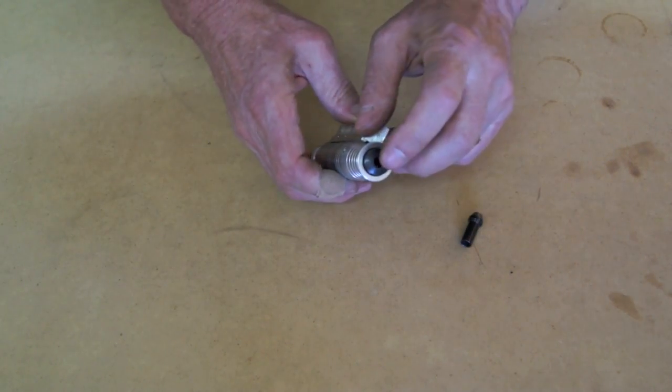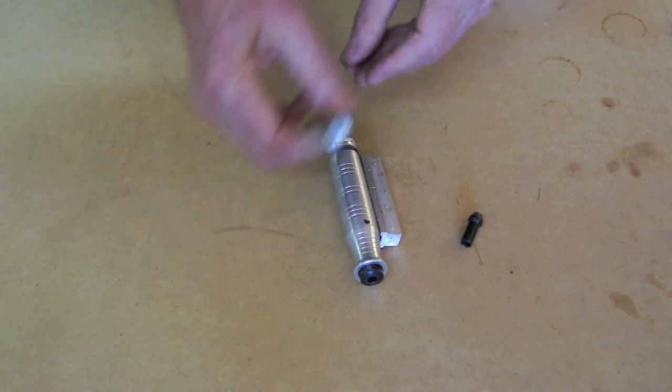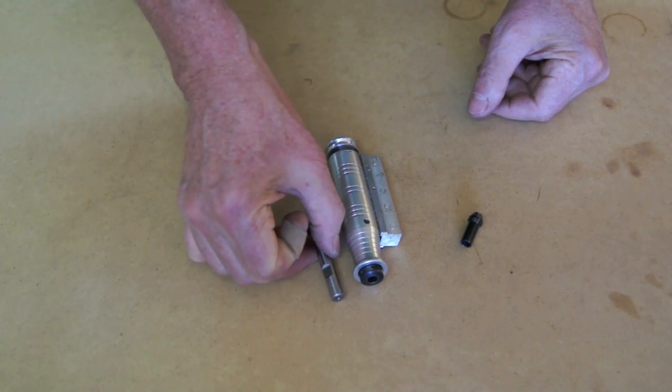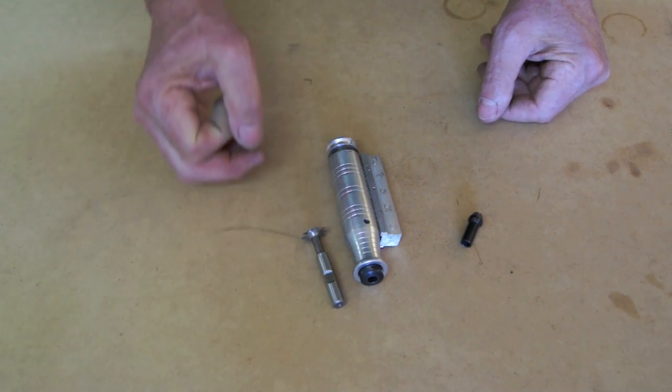The third problem is the largest collet for this is a quarter inch, and when I use my favorite thread cutting tool, it has a three-eighths inch shank. So I have to use a long extension adapter, and I'd rather have something that runs true and can handle up to three-eighths of an inch size.